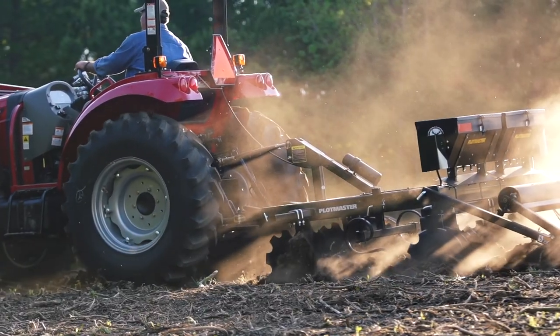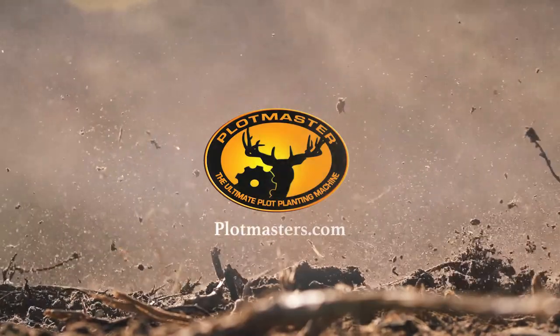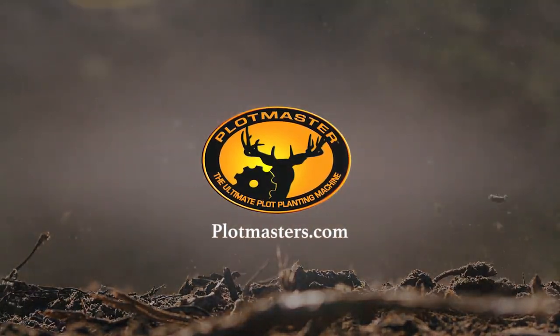Call 888-MAX-GAME today or visit www.plotmasters.com for Plotmaster's complete line of land management products.